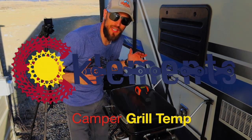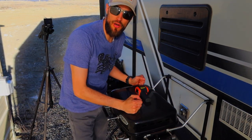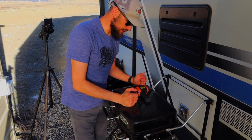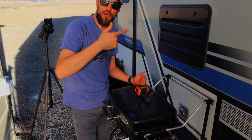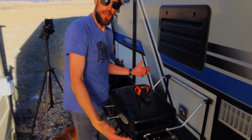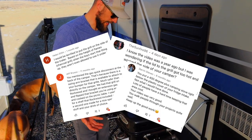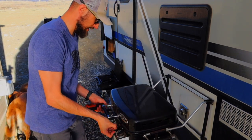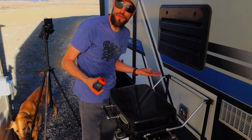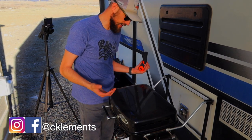Hello everybody, welcome back and thank you so much for watching. On today's video I'm going to be grilling on my camper. I'm at my house but I'm going to be grilling at my camper. In a video I did when we first got our camper a couple years ago, I installed this grill mount. Since then I've gotten quite a few comments asking me whether it's too close to the camper, does it burn it — people saying I shouldn't have done it. I can completely understand that.